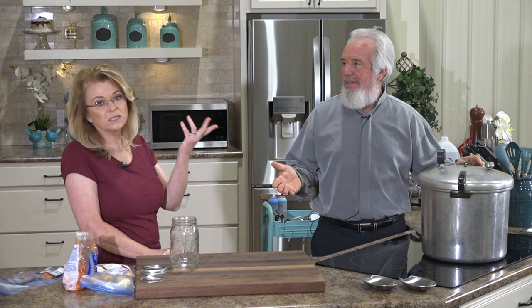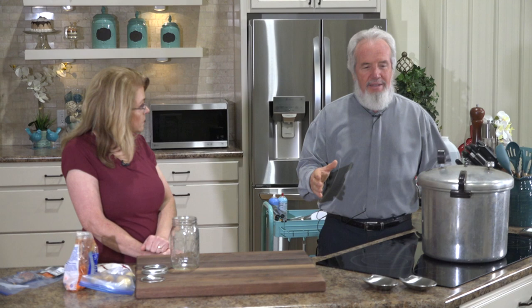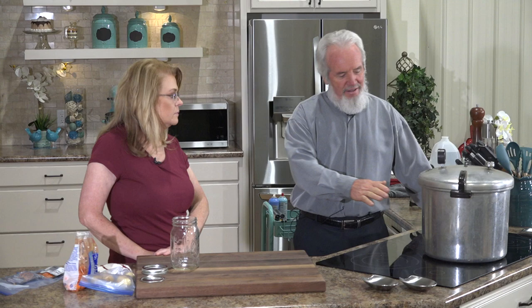He has canned hundreds of jars — 150 in just the last two months. That's why he's teaching her and the viewers. This canner holds seven jars, which is perfect for the home canner. Some industrial canners hold over 20 jars, but you don't want that on a home stove.